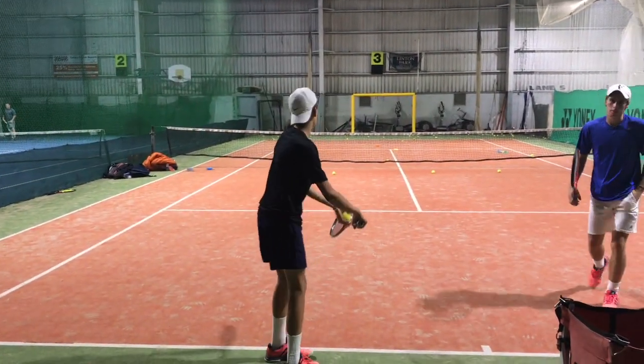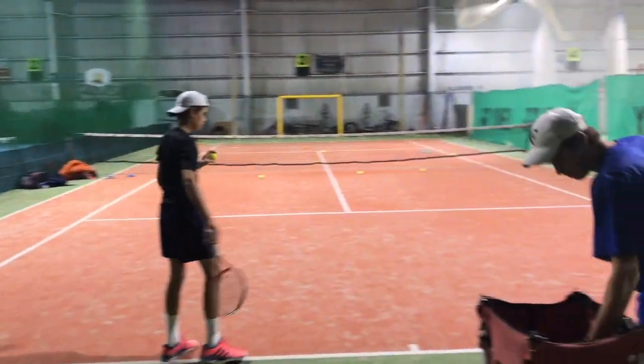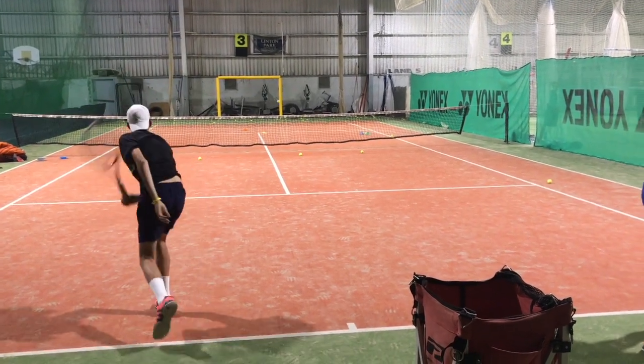So it grinds the fence. Especially if you're playing on an indoor court, you always have these boundaries between the courts, and those angled serves will just get you three points every time.